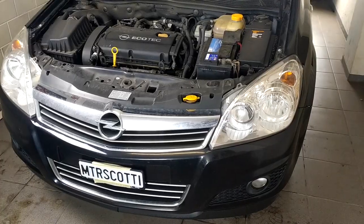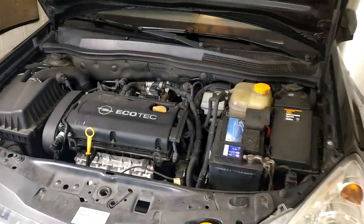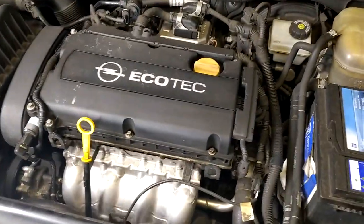What I have on the program today and in the next several videos is basically to do a full service, but also to exchange shock absorbers, the clutch, and also the rear main seal. This is the Beast - a 2009 Opel Astra 1.6 liter, no turbo Ecotech.